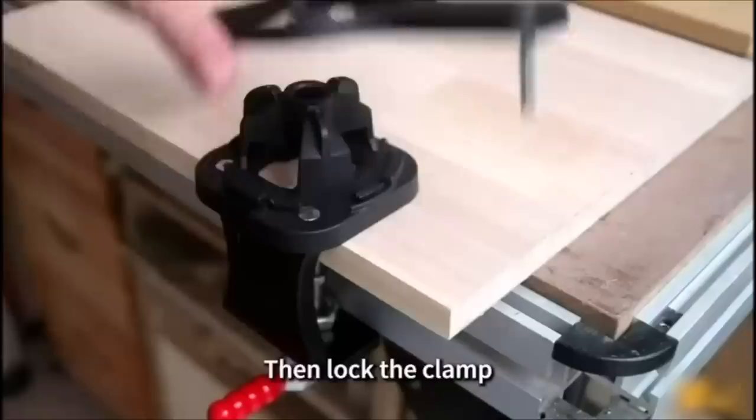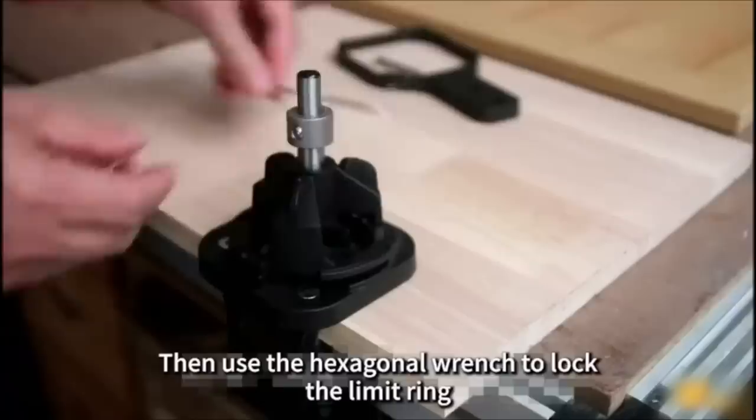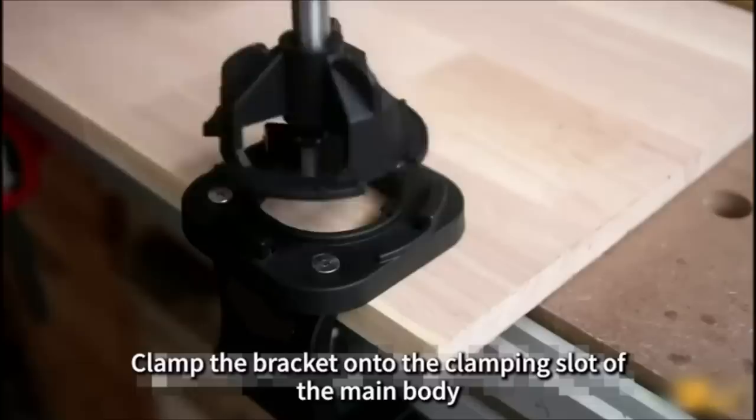Adjust the distance between the limit ring and the drill sleeve to determine the depth of the hole. This concealed hinge jig is suitable for boards with a thickness of 10mm to 20mm, with a drilling depth adjustment of 12 to 13mm normally. No longer worry about damaging your cabinet doors.